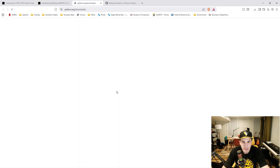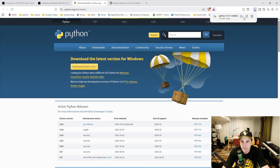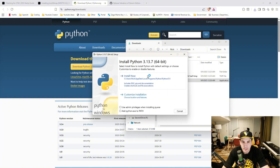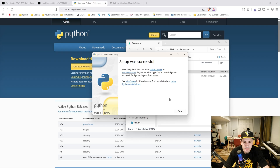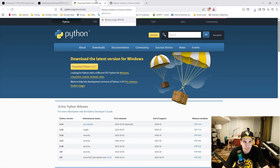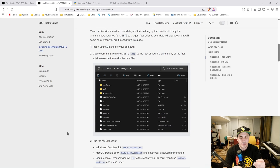Now go to python.org and click download Python. Download it to your downloads folder. Open the downloads folder, double-click the Python installer, and click install now. Once it's installed, close the installer. You can then delete the Python application file and minimize the downloads folder.